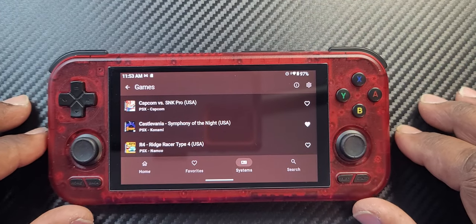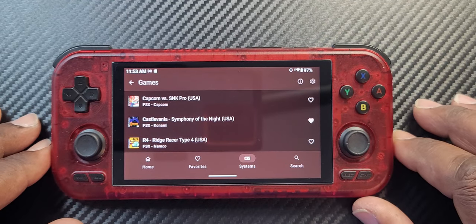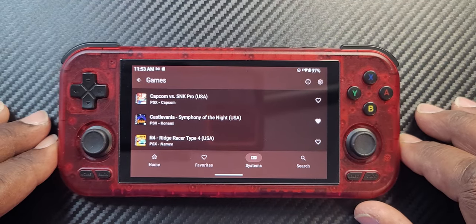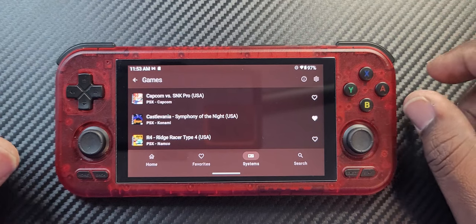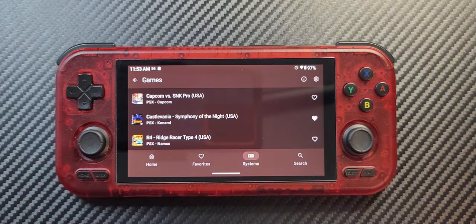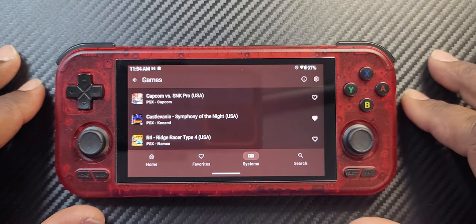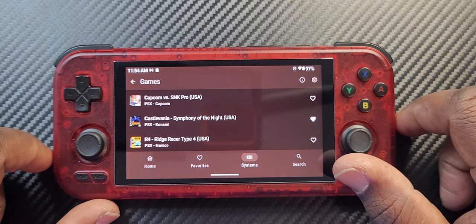I'm getting ready to pick up some Ironio stuff because they have some really good handhelds. If you guys go to Ironio's website — I think it's ironio.com — they've got some good options. I think the cheapest is about two hundred dollars and up, and they currently have about three or four different handhelds under three hundred dollars. I'll probably pick something up in the near future.